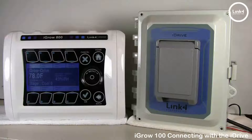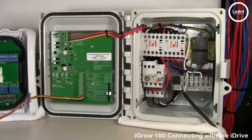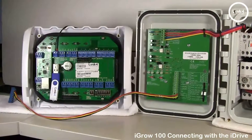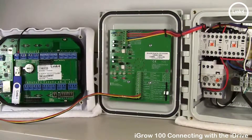To do this installation, we're going to give you a better view of the wiring locations for your low voltage wiring. We have opened the iDrive and the 800 series controller to show you where to land your wiring for this application.